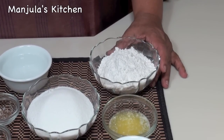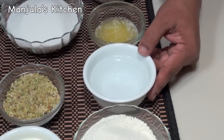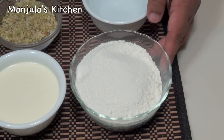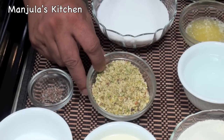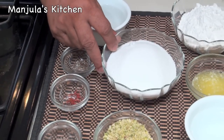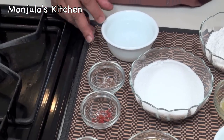This recipe will make about 20 kachoris. For the dough we need 1 cup of all-purpose flour (maida or plain flour), 2 tablespoons of clarified butter or ghee, and about 1/2 cup of water, used as needed. For the filling: 1 cup of milk powder, 1/2 cup of heavy cream, 3 tablespoons of sugar, 1/4 teaspoon cardamom powder, and 1/4 cup of coarsely ground almonds and pistachios. For the syrup: 1 cup of sugar, few strands of saffron, 1/4 teaspoon of cardamom powder, and 1/2 cup of water.